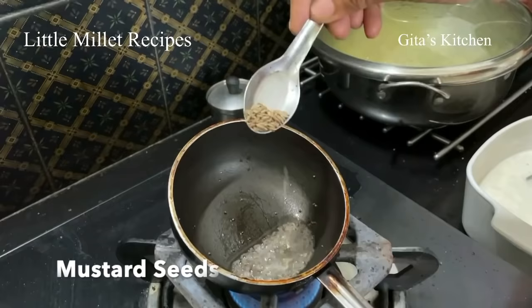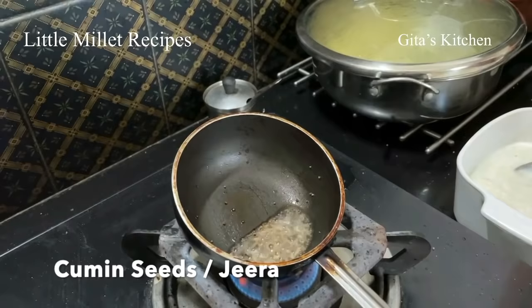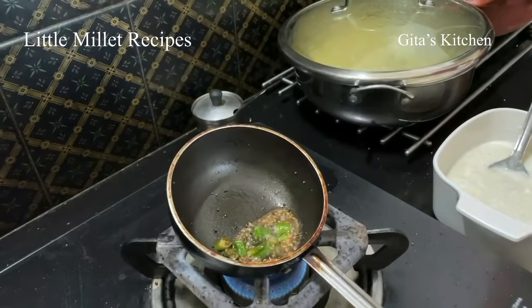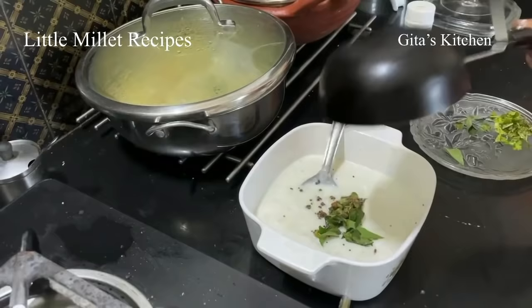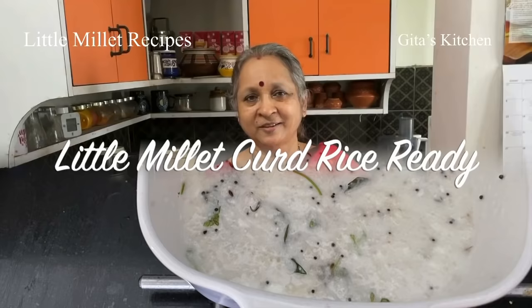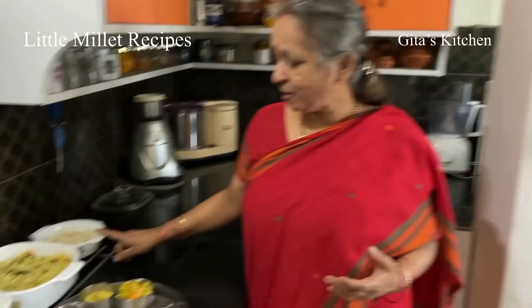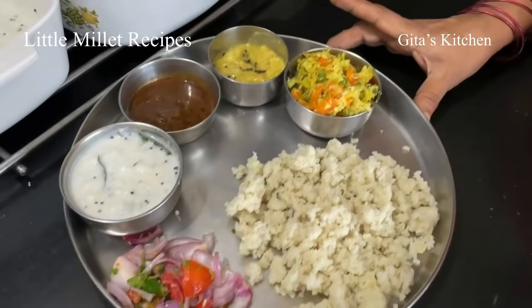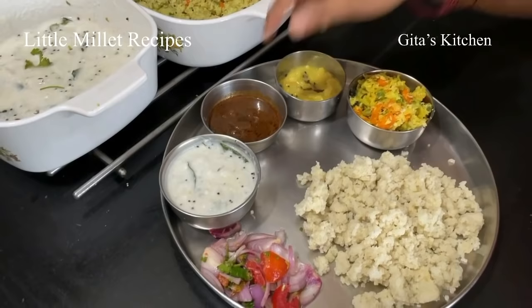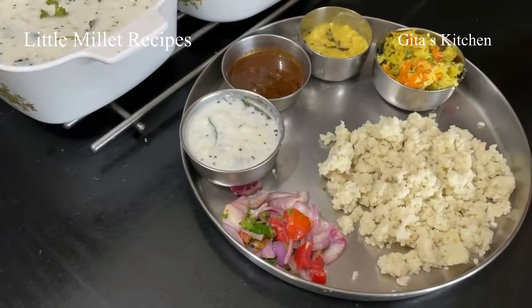Just take a little bit of oil, add some mustard seeds, a few cumin seeds, a pinch of hing, green chilli chopped, and a few curry leaves. Pour the tempering on top of the millet curd rice. Using this nutritious little millet we have seen how to cook little millet rice, which can be served instead of regular white rice for lunch as I have done in this thali. I have served this little millet rice with some sabji or puriyal made with cabbage and carrot, dal, some vettakolambhu, and here I have used this little millet curd rice, and some salad.